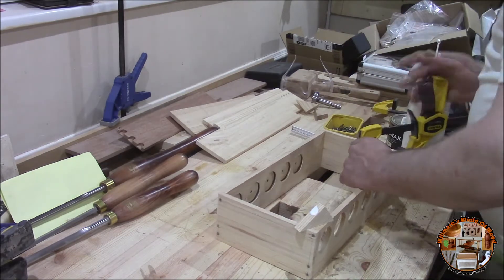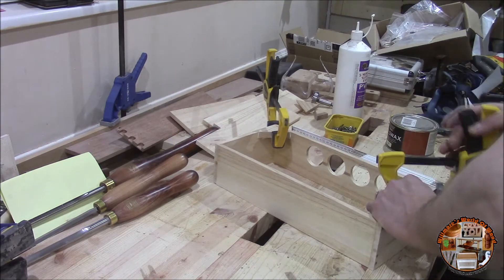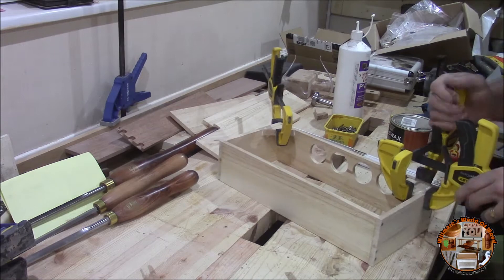I made the corner pieces so I can fix them to the back of the board, and these were just pieces of scrap.